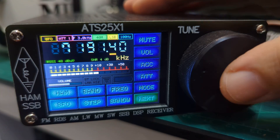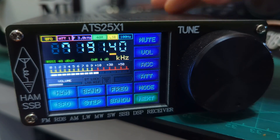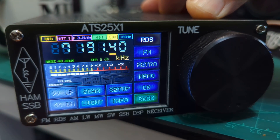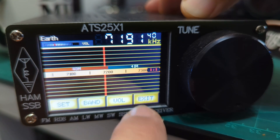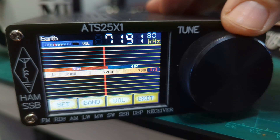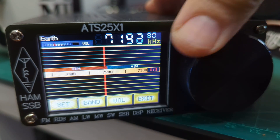To adjust volume, just press the large knob and turn it. There are lots of screens — pressing the Next button cycles through them: scan, light, setup, info, FM. You can even go to retro mode, which is pretty cool. Let's go to retro mode and see if we can find frequencies there.